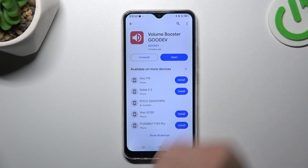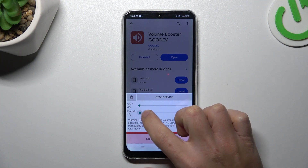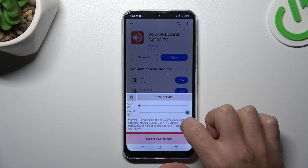Choose the app from the results, install it and open. Now the tool is active. You can increase or decrease the booster power by this little slider, so just adjust it to your needs.